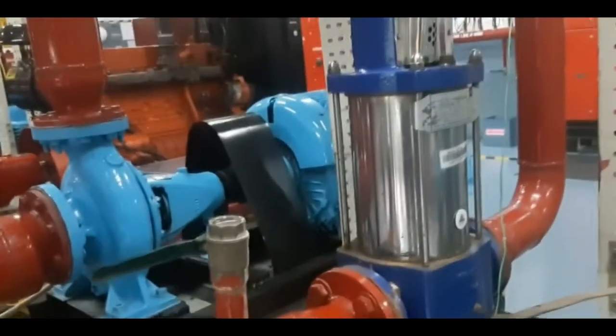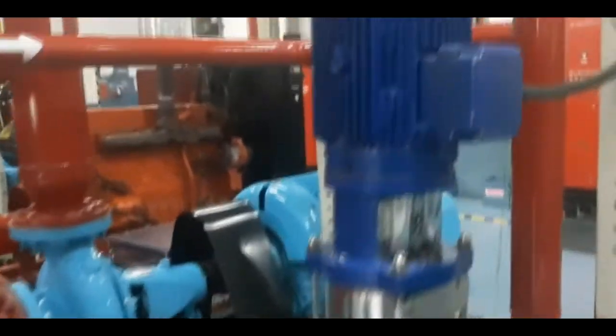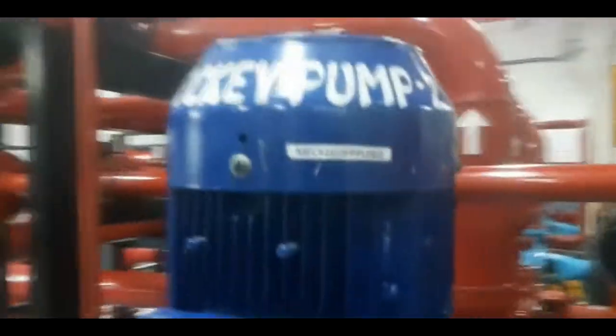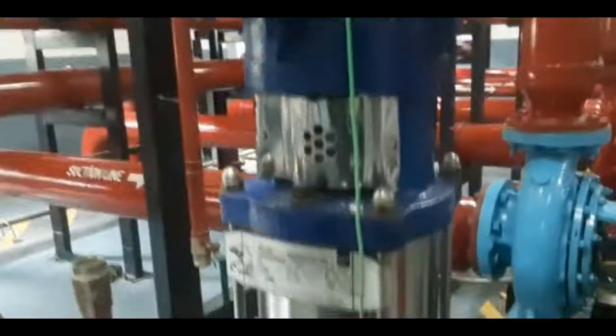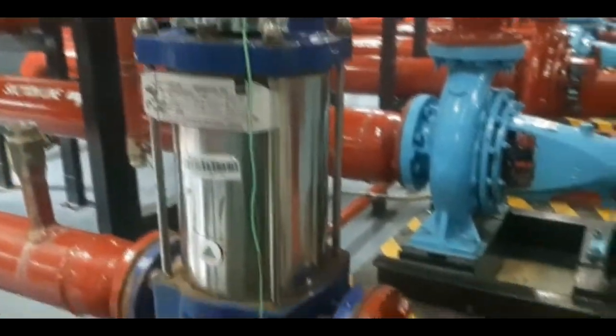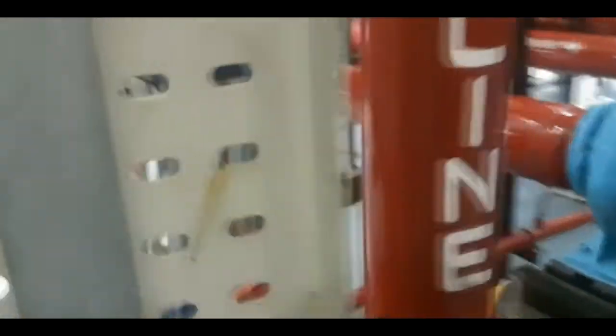In reality, a pump operating in reverse rotation — due to incorrect wiring or phase changes — will still pump in the normal direction. However, it would not pump very well; its flow and head will both be reduced.